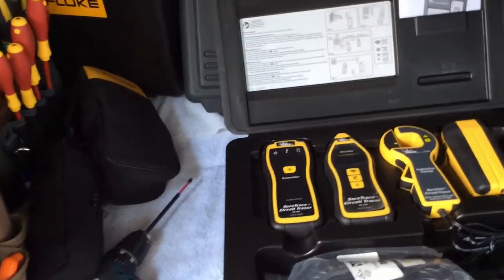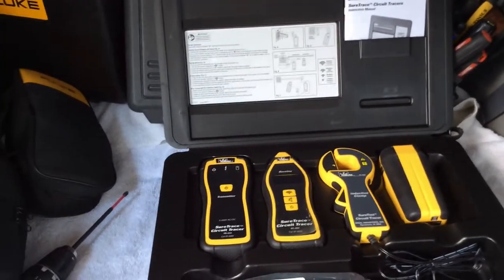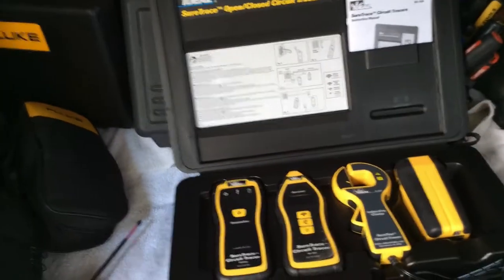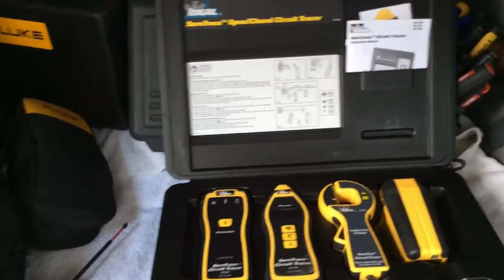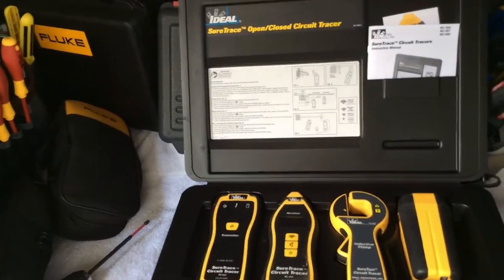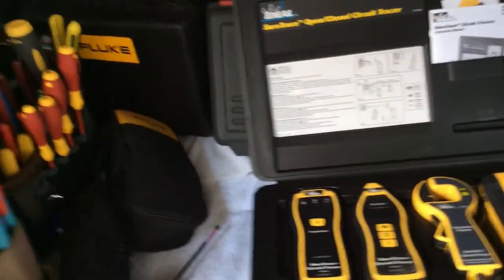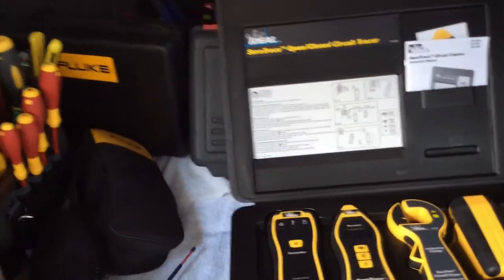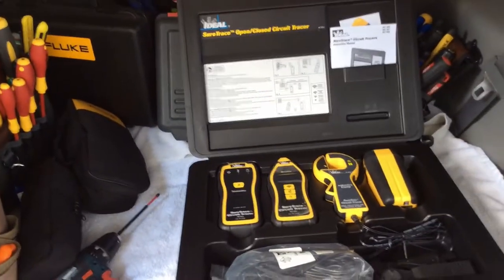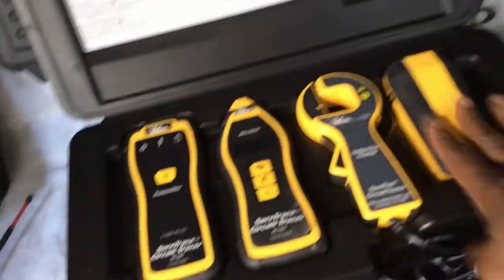As an electrician you should be making money, and I'm going to get me one of these — I have to. It's a must-have as an electrician, along with a good meter, good tools, and insulated screwdrivers. When you're doing renovations and installations, you're going to need one of these.